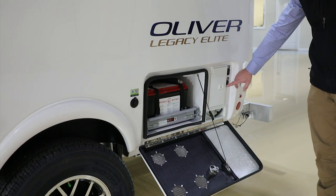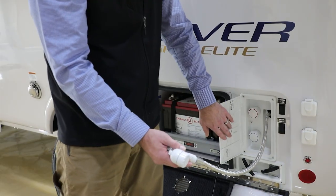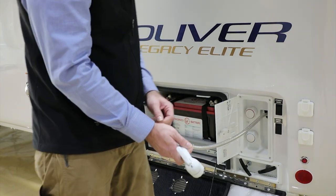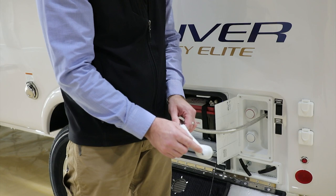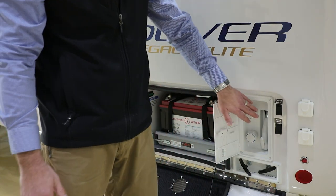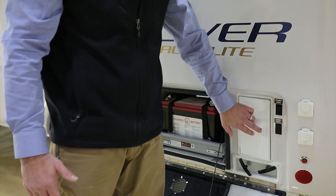To the right of the battery tray area, we have your outside shower. Open it up — it has a hose with hot and cold controls. Just press the lever to use the water. This will not have the same pressure as the inside faucets. When you're done, turn the controls back to the off position and stow it. It's important to turn these back off — if you leave one on, it can cause water to circulate from the hot through the cold or vice versa, and you may not get the right temperature water inside the unit.